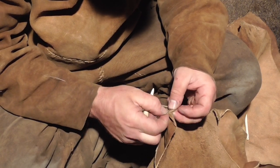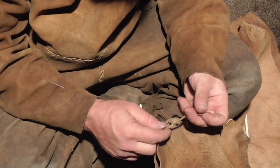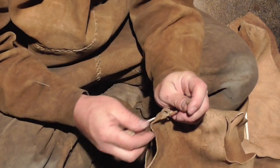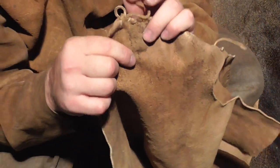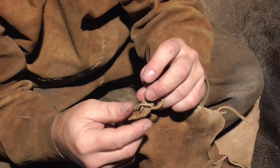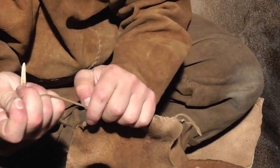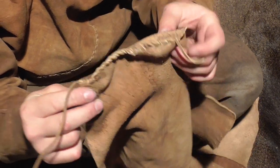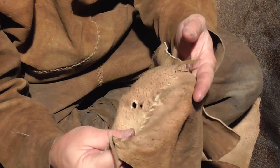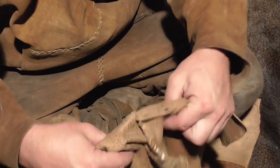I don't have a fancy knot or anything to show you. A lot of times what I do is I just get a loop to tie it off - I get a loop and then I go back through the loop and pull it. And it's pretty good, just like that. So when you turn it right side out, you'll have a nice clean shoulder.